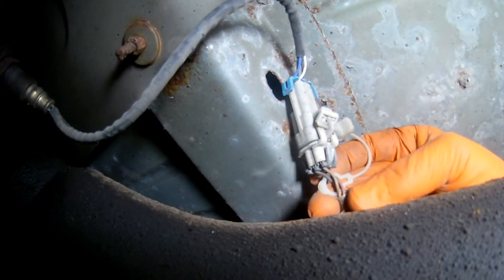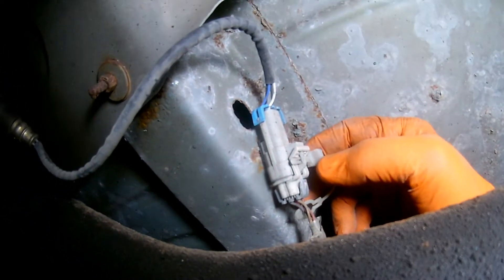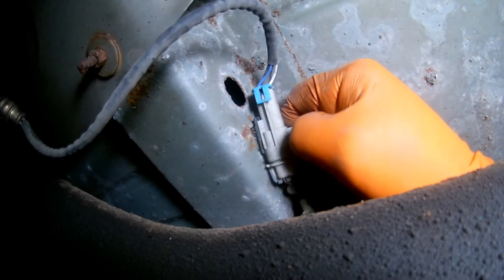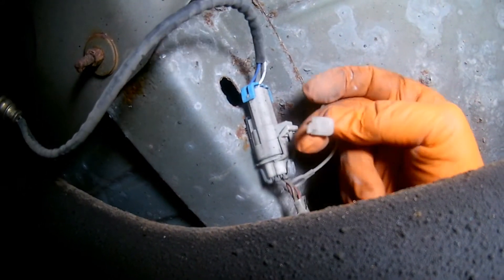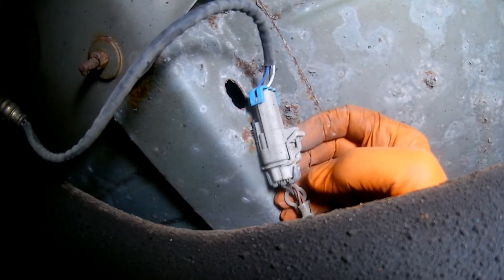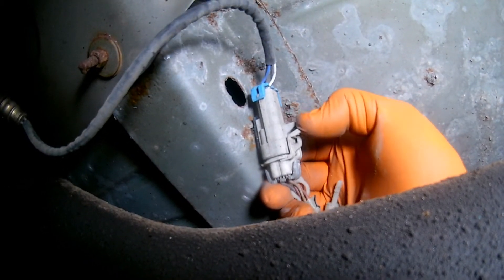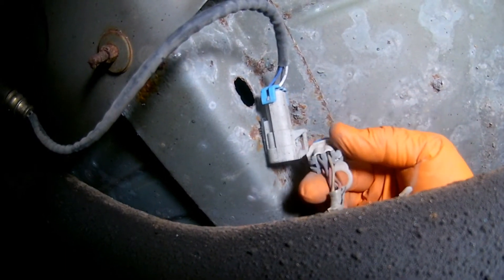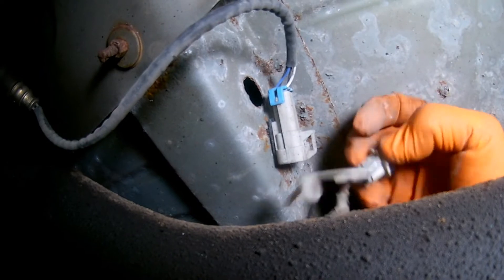Before doing any testing, I checked the condition of the wiring harness on both sides — the engine harness side and the sensor side — and it looks like all the wires are okay. I also checked the condition of the connector itself, the pins inside the connector, the male and the female connector, to make sure there's no corrosion. It looks pretty clean, so I'm going to go ahead and proceed with my testing.